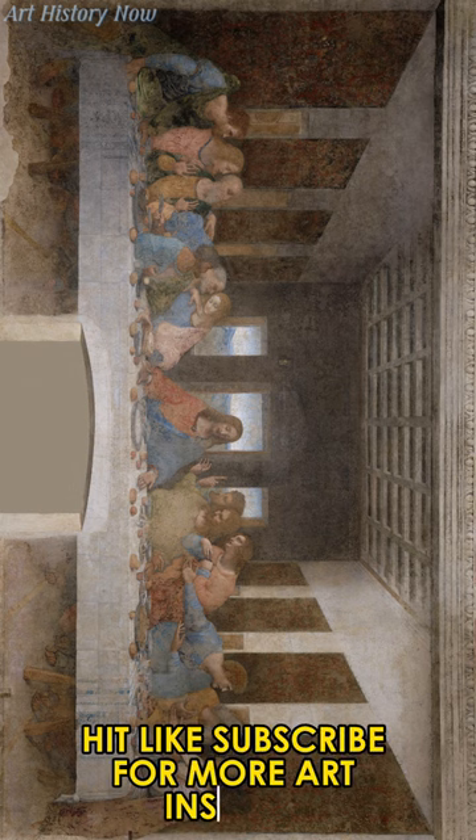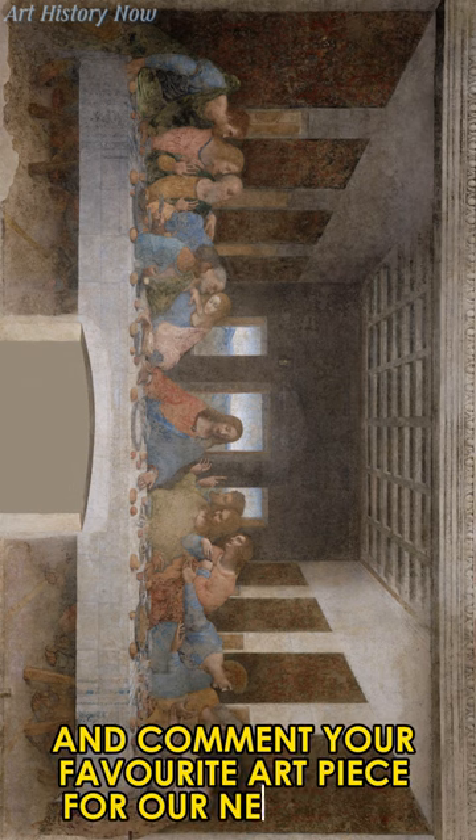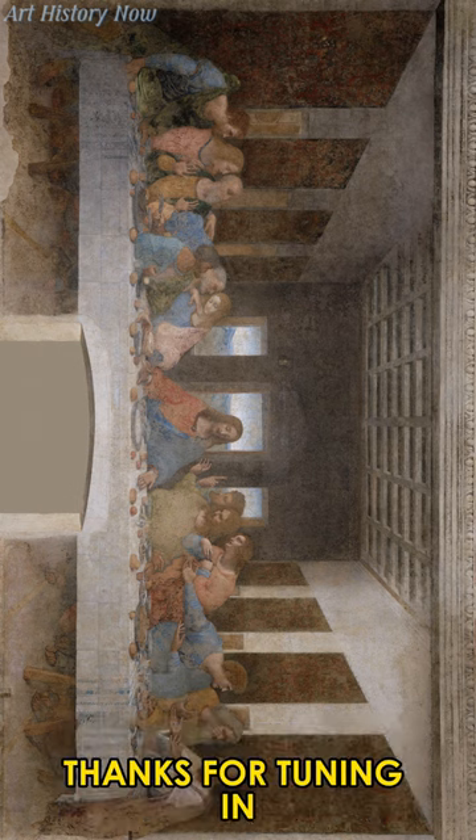If you found this interesting, hit like, subscribe for more art insights, and comment your favorite art piece for our next video. Thanks for tuning in, art enthusiasts.